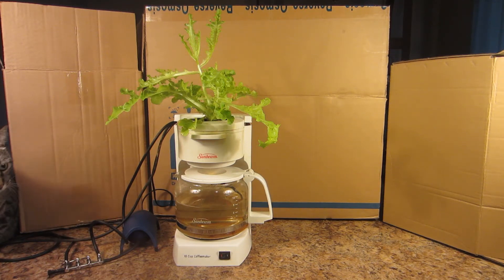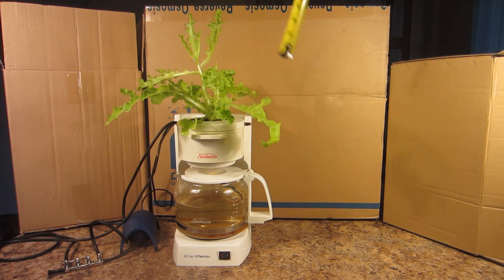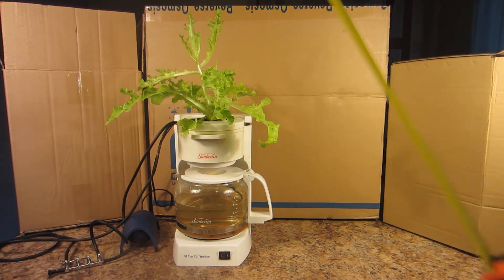Hello everyone. Here's a one week update on my coffee pot. The plant's doing pretty good. It's currently eight and a half inches tall and just about 14 inches wide. It's doing pretty good.